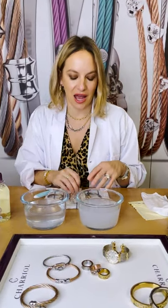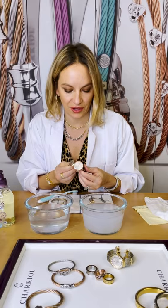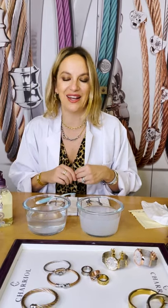Some extra tips. Number one: with any watch, always make sure the crown is fully pushed in — that's usually the only place water could enter. Number two: no leather can get wet, so no leather strap or leather jewelry. Any kind of gold, steel, or silver is usually water resistant. Lastly, always put on any cream or perfume before you put on your jewelry, because spraying perfume after — which contains alcohol — can attack your jewelry.